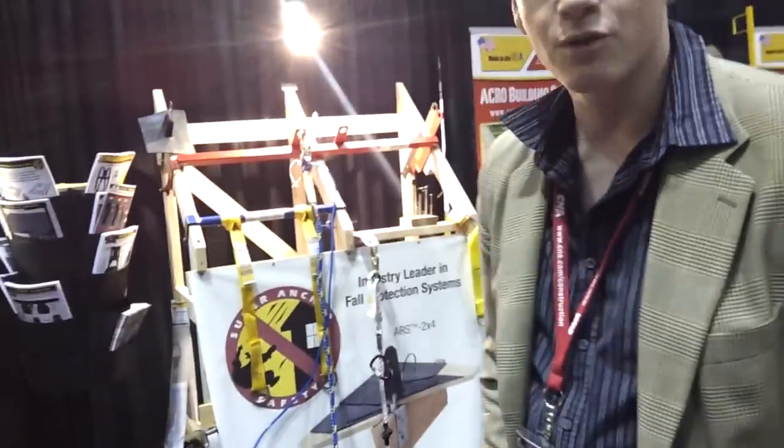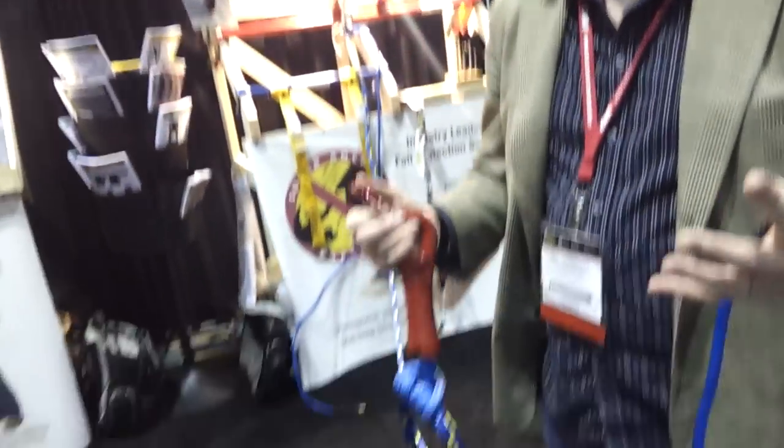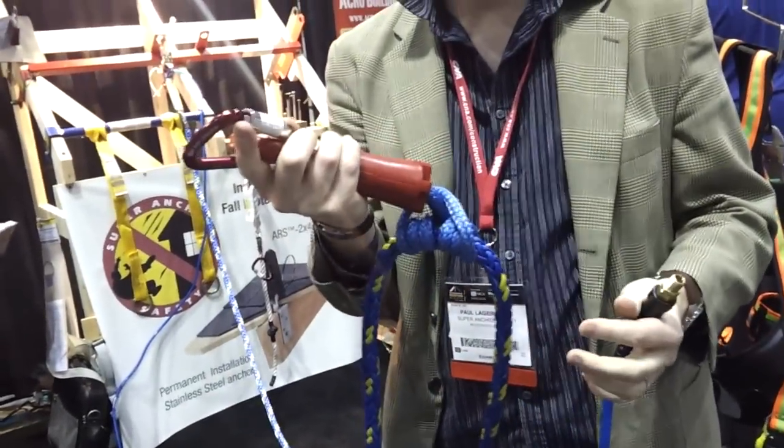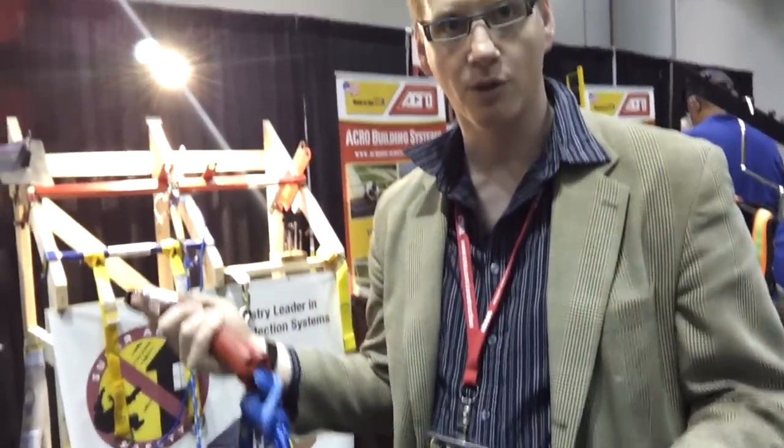So what we did is reverse the system. You can use the X-Line in reverse — you can use the Prusik knot, take your rope grab, and hook it off to your anchor point. I'll show you that right now.